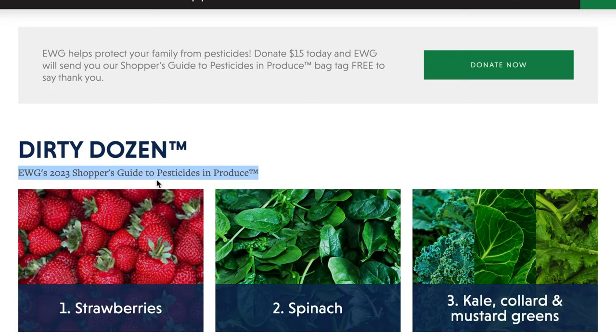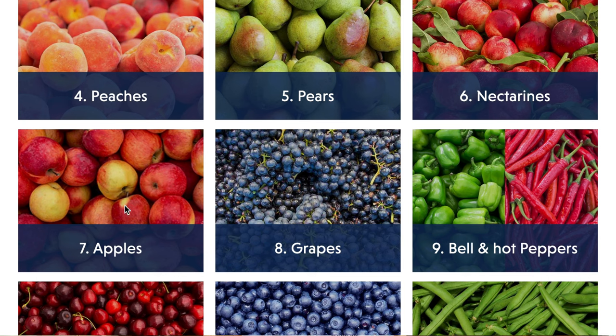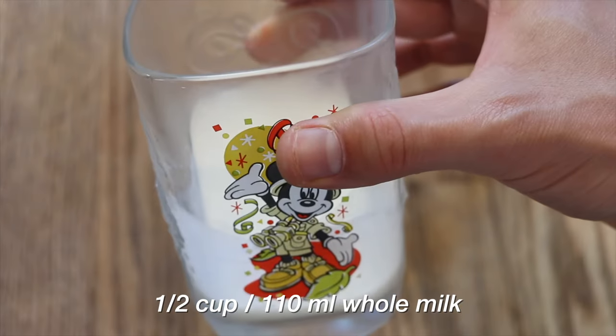There's something called the Dirty Dozen on the EWG website — they list which vegetables and fruits have the highest levels of pesticides and herbicides. Not something I want inside of me. Apples are on that list, so I went with organic. I'll link that down below in the description.